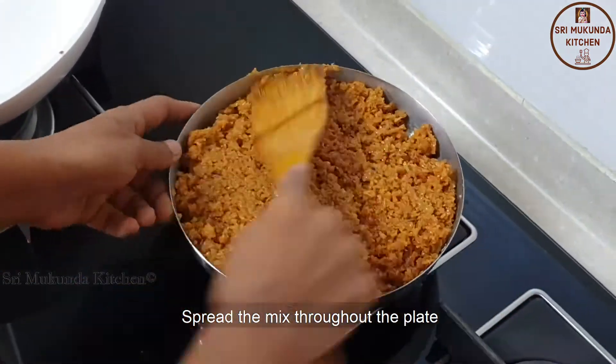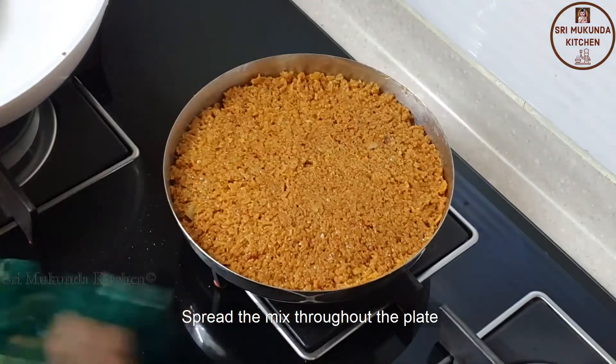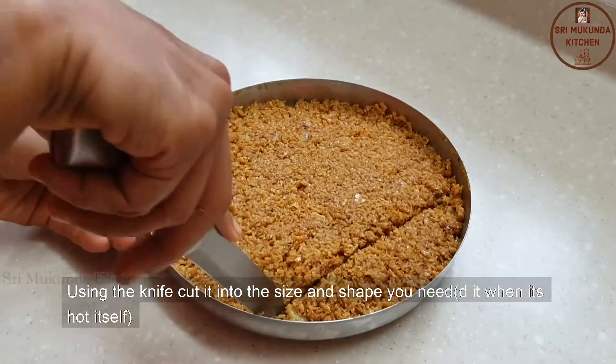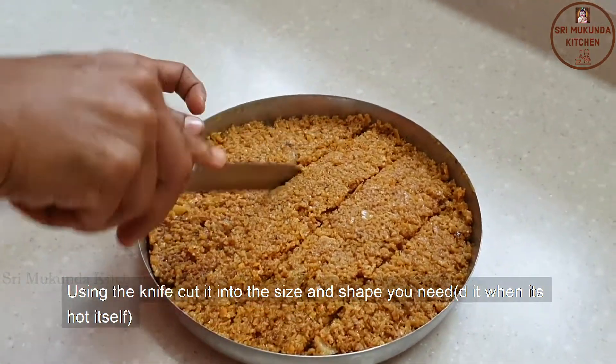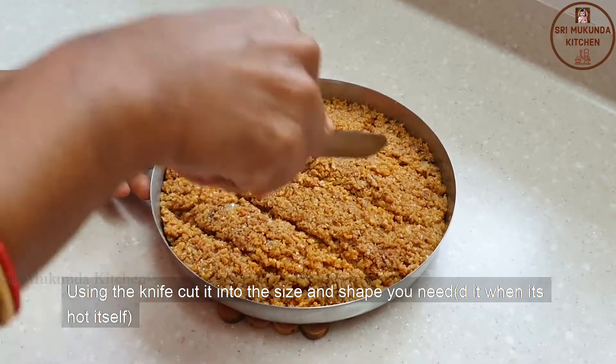Don't leave the top; leave it till the bottom of the pan. Make a thick piece of the pan.